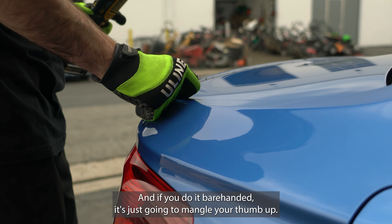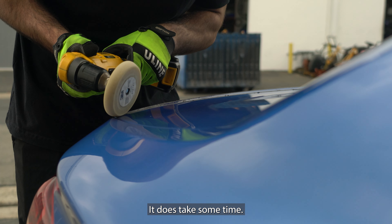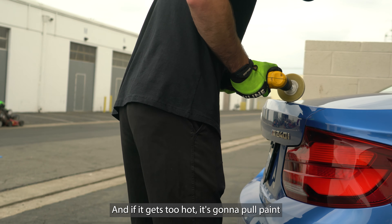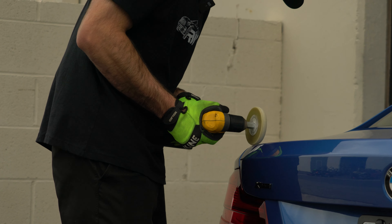If you do it barehanded it's just going to mangle your thumb up. So you get one of these and I just like to go at a nice steady speed and it just rolls it all back. You don't want to go too fast because it will get very hot, and if it gets too hot it's going to pull paint — and like I said that is not what you want. What I like to do periodically is once I go for a while I'll stop and check it, make sure it's not too hot, because it does get hot pretty quick especially if you're pushing down pretty hard. I like to be firmer on the pressure and a little soft on the speed, because if you stay at a steady constant pressure and let the wheel do the work it rolls back and works the most flawlessly.